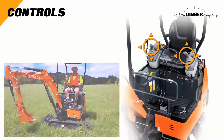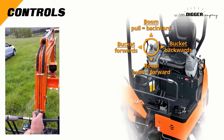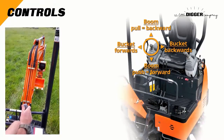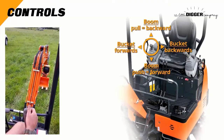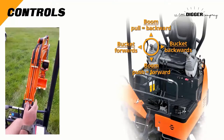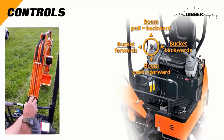So let's look at the right controls. These move in four directions: forward, backwards, left and right. Forward and backwards control the upwards and downwards movement of the boom at the shoulder. Left and right movement moves the wrist of the bucket forwards and backwards.